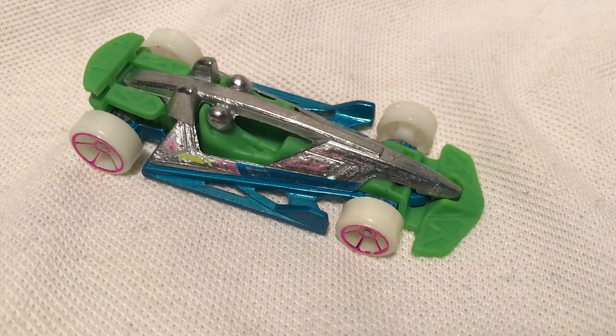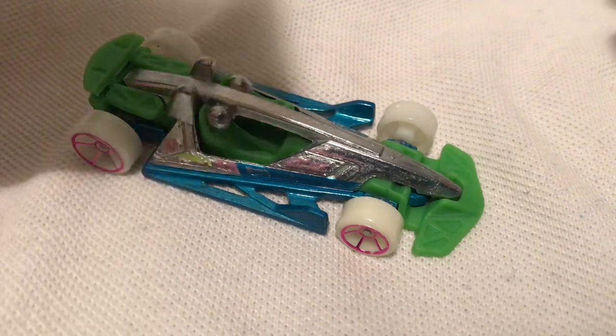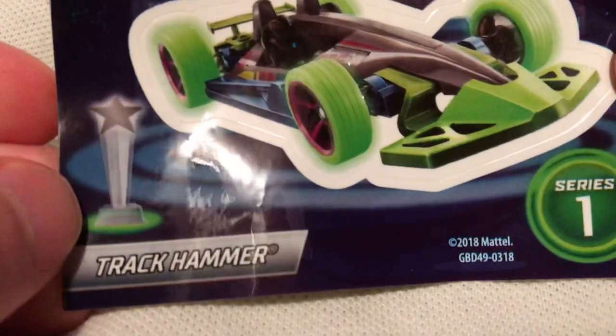Hey YouTube, it's me Julen. Here's the Mystery Models track hammer, part of series one for 2019 Cool in the Dark series. There's a sticker — it's a silver chase piece.